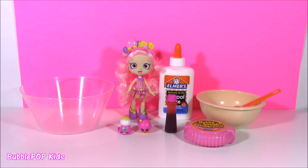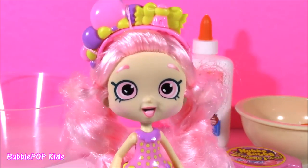Hi guys, Bubble Pop Kids here. Get ready for a little crafting. Hi guys, it's Boobalisha here, one of the Shoppies girls.